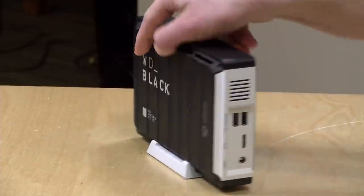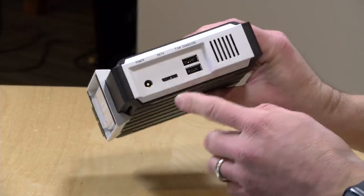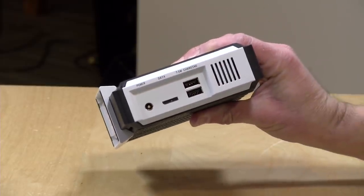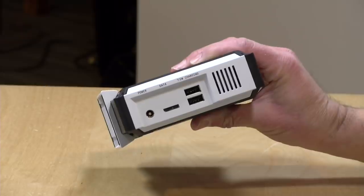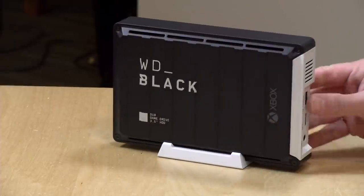On the back of this drive, in addition to the USB connector for hooking it up to your console or PC, there are two additional USB connectors. This will not work as a USB hub, but it will charge devices off of these two USB ports. So if you are running out of free ports on your Xbox, you can at least still charge your controllers through the hard drive's power supply. I would have loved to have seen USB hub functionality, especially for PC usage, but unfortunately those ports are charging only.